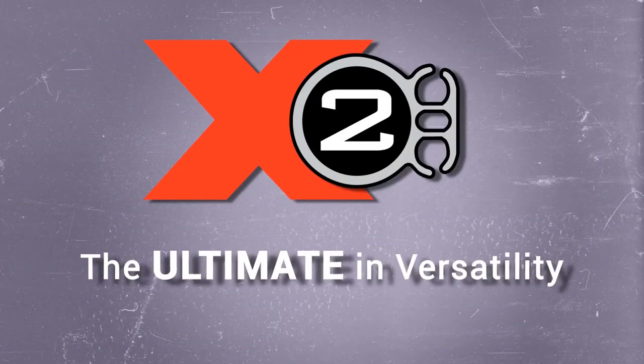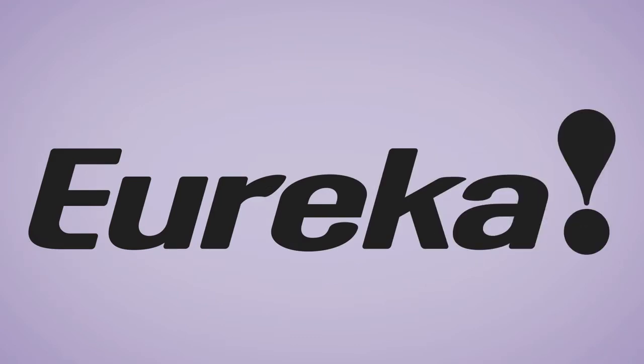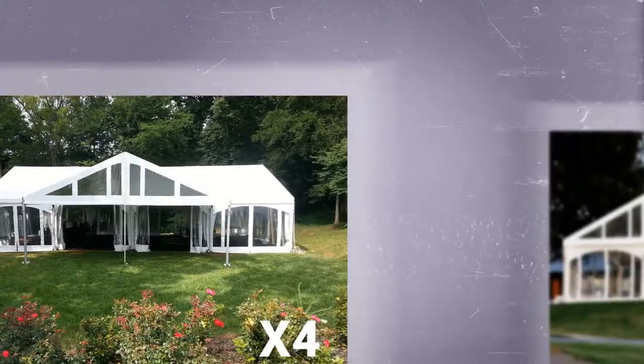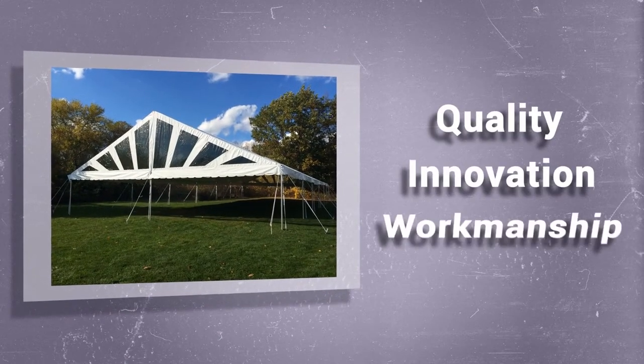The new X2 Lightweight Keter Frame System from Eureka joins our family of other successful frames and clear-span tents like the Empire, Vista, X4, and Eastband. The Eureka Frame System sets the standard high in terms of quality, innovation, and workmanship.